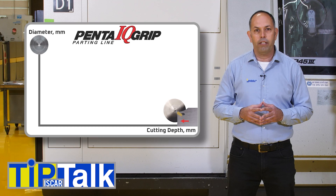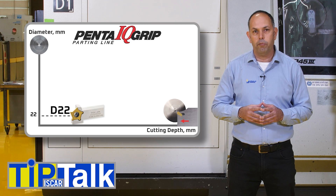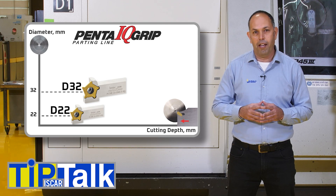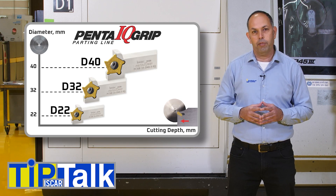ISCAR's Penta IQ line offers 3 insert sizes, which enables machining at greater depth capacities: size 22 for parting up to a 22mm part diameter, size 32 for up to 32mm part diameter, and size 40 is the biggest insert for up to 40mm part diameter.